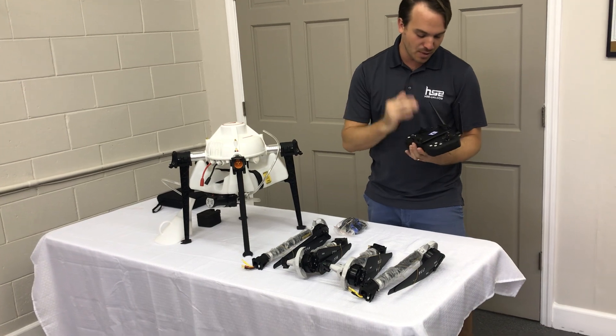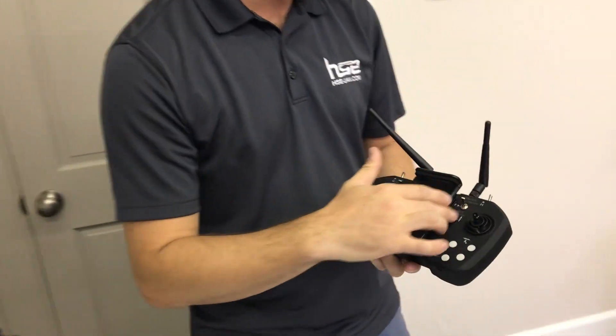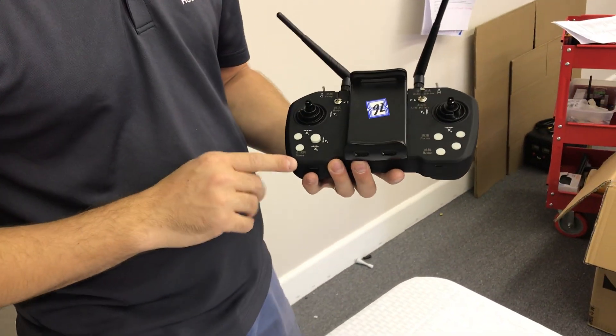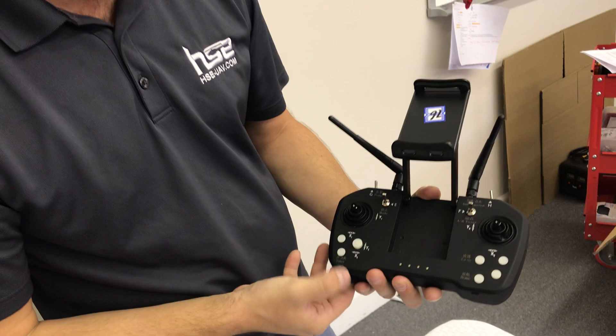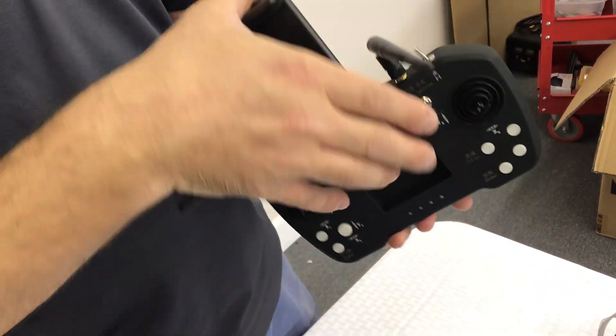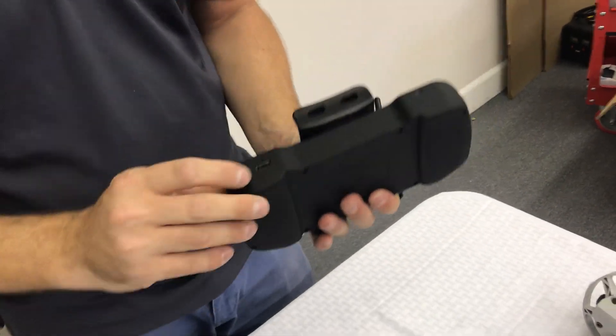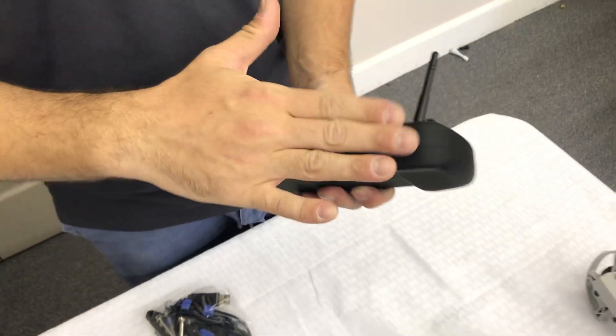We have a couple of switches here — our mode switch, pump, our AB point switch which I'll explain in a minute, and a couple of other functions. The power switch lets us check the power level of the controller, and if we hold it down it will actually turn on. On the bottom we have a USB port and a micro USB port for charging.